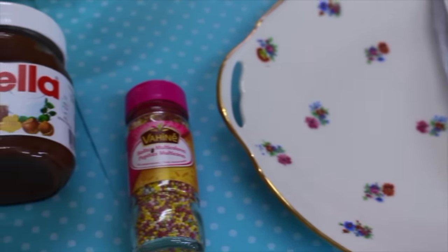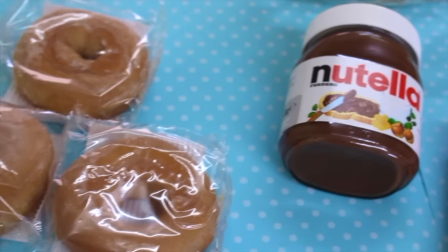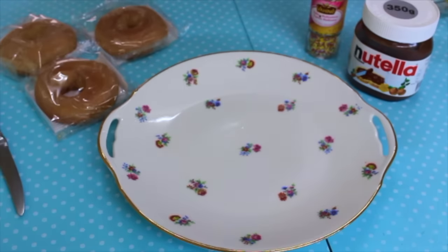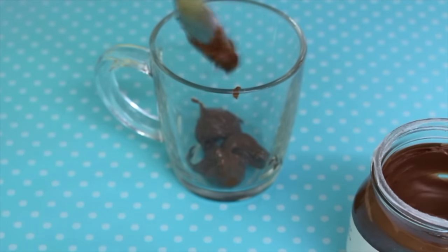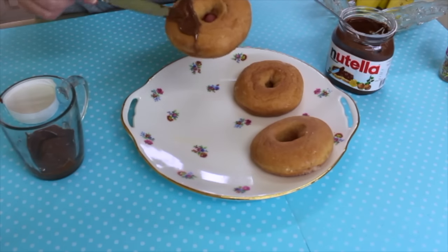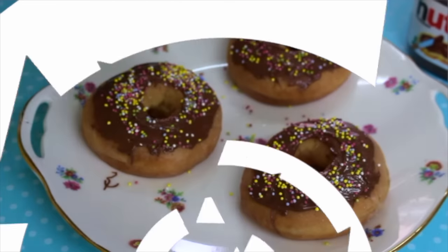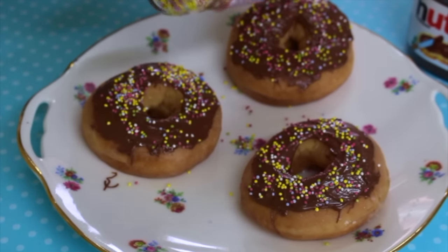To make these delicious donuts we need donuts — you can buy them like me, or if you're good at cooking you can make your own. We also need Nutella and sprinkles. What we do is heat Nutella in a cup for about 30 seconds in the microwave, then spread it on top of the donut, and finally decorate with sprinkles on top.